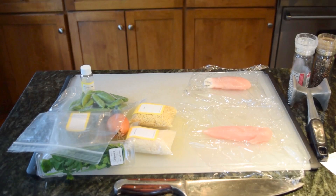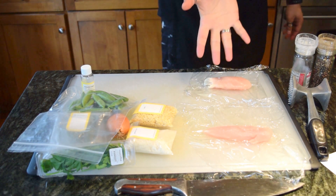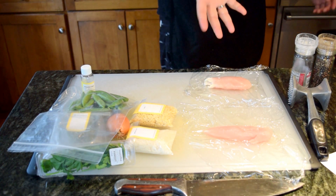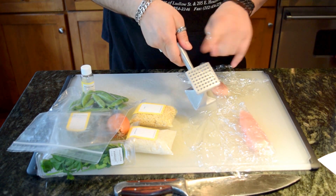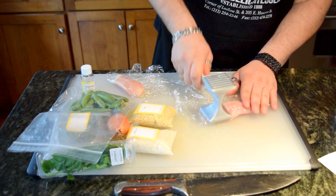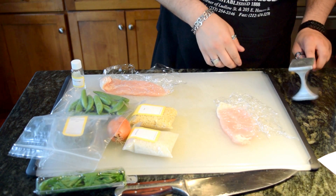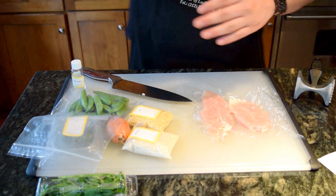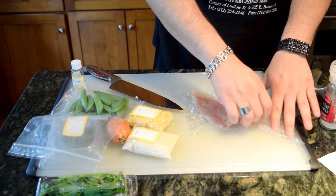I'm gonna give you a crash course on this dish. To start, take a chicken, put it in plastic wrap, fold the plastic wrap over, and then you're going to beat the hell out of it with a meat hammer — not the sharp side, just the flat side. The point is to make it nice and thin so it'll cook better and be a little bit wider. It cooks a lot easier.